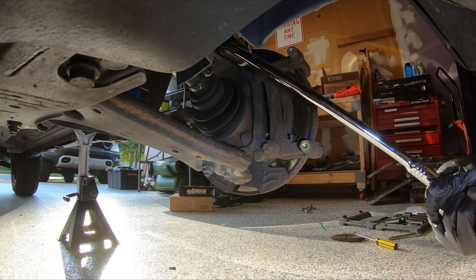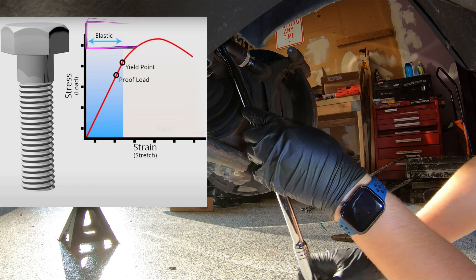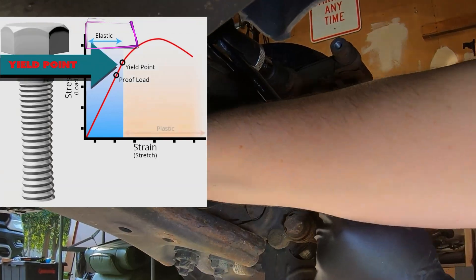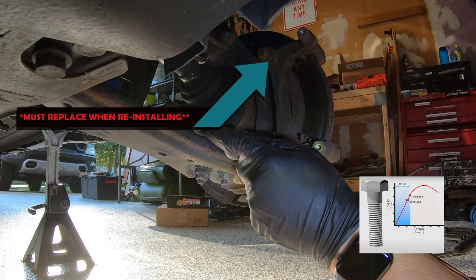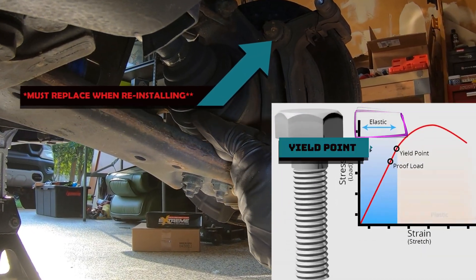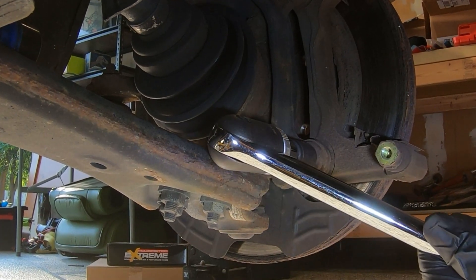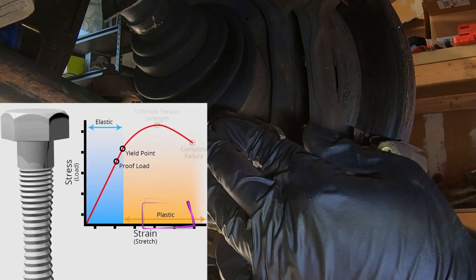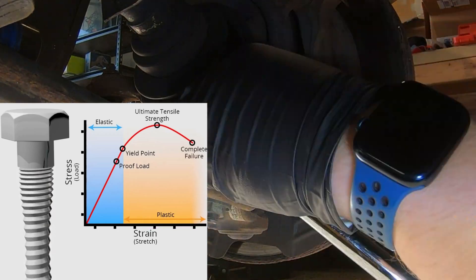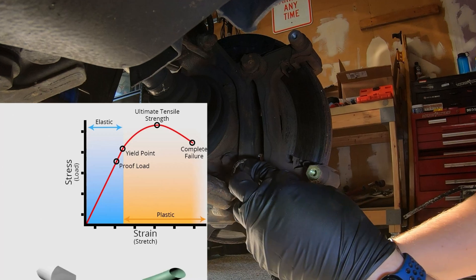In the world of automotive engineering, here's what you need to know. A fastener's yield strength is the amount of stress it can withstand before permanent deformation. This means before the yield point, your fastener will snap back to its original size. After the yield point, your fastener is permanently deformed and will be longer than it was before you installed it. If you keep tightening the fastener, eventually it'll fracture.